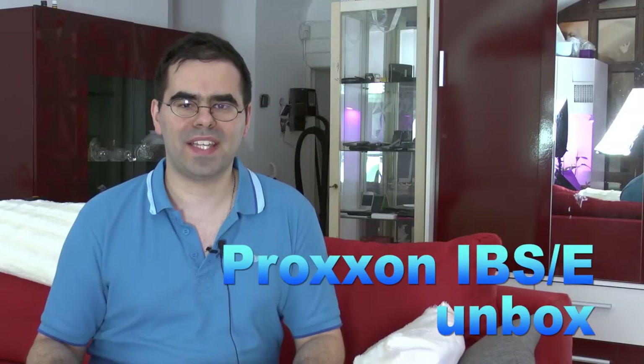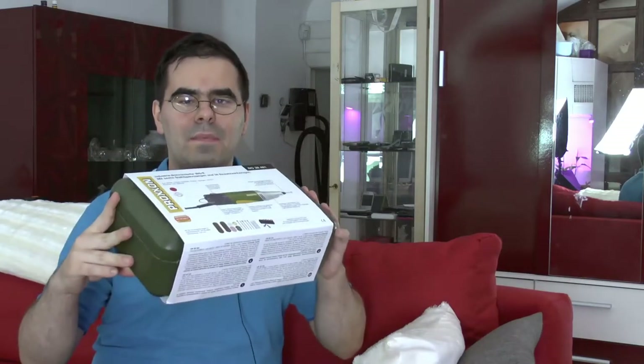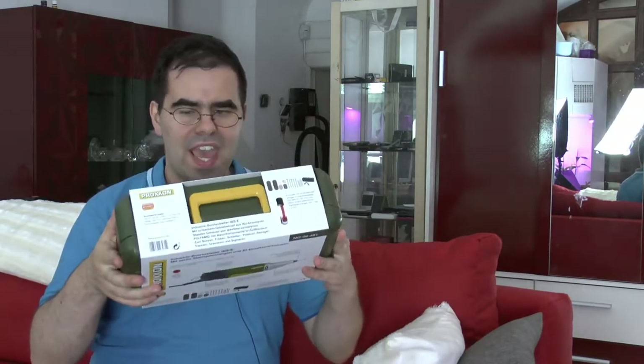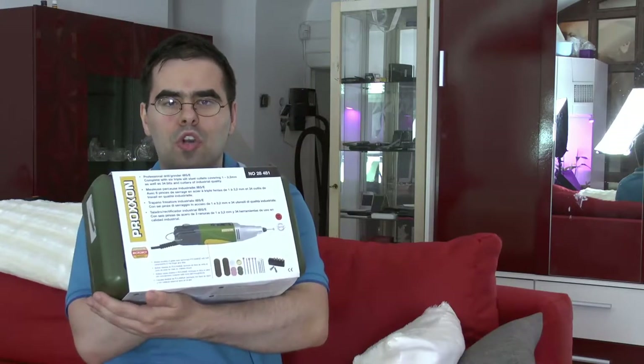An old Austrian proverb says that a donkey who is happy goes and skates on the thin ice. And well, if yours truly is happy, he buys some new stuff. Namely, this time I bought a professional drill grinder from a company based in Luxembourg called Proxxon. In this video I want to unbox it with you together first, and then talk over why I bought it and why I bought this one and not a Dremel instead.